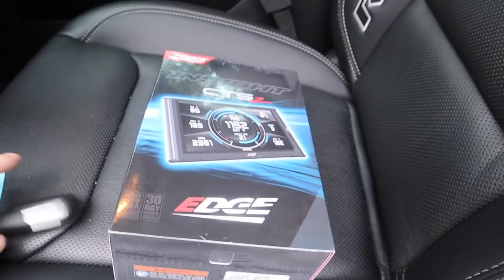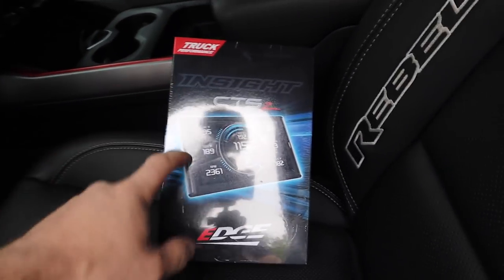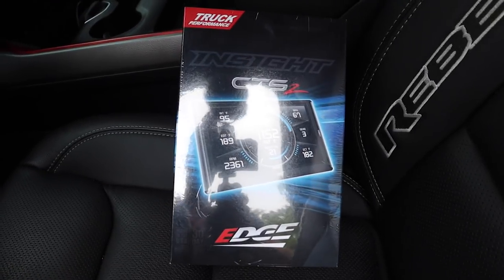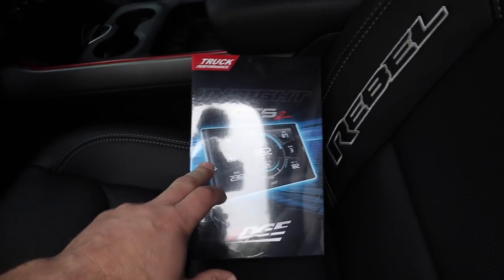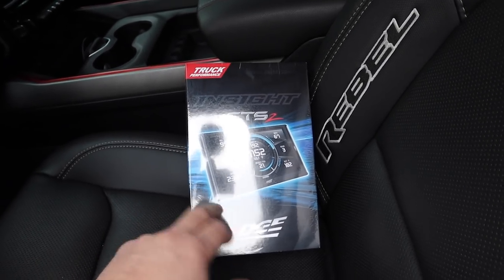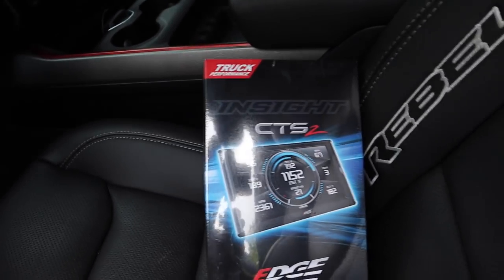If you guys have a truck and you don't know about Edge Products and their CTS2 monitor, you're living under a rock. It is one of the best monitors for your truck or whatever vehicle you have — this right here is one of the best ones on the market.